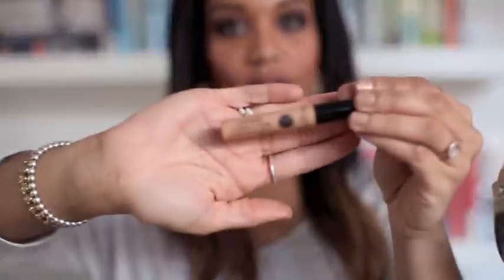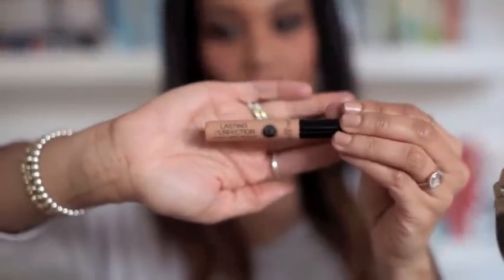Just before I forget, I'm going to add a tiny bit of concealer. This is Collection 2000 Lasting Perfection concealer in shade 4 Deep. I'm going to dab some of this underneath my eyes just to lighten that area, then use my Sigma concealer brush to blend it in.